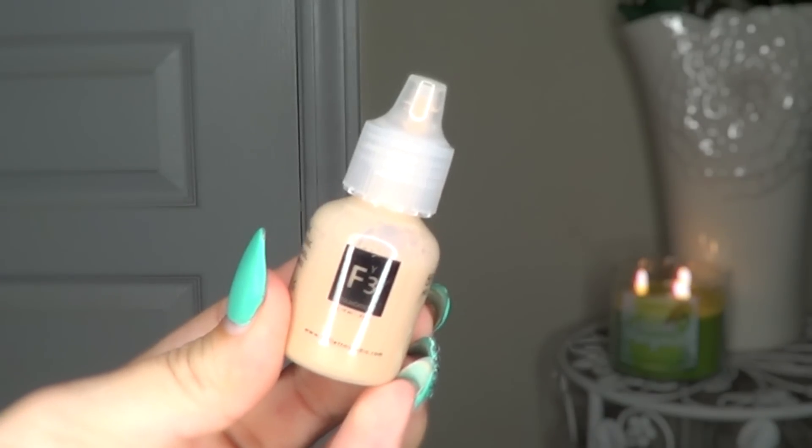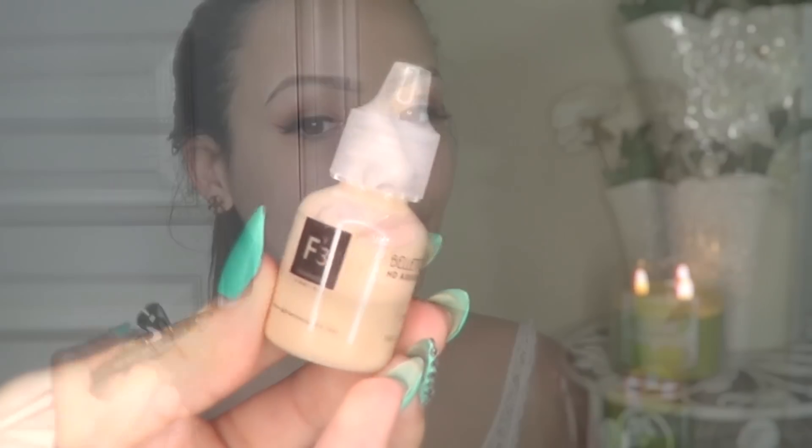I'm going to start out by using about eight drops of the shade Color Latte. Boleto's airbrush makeup is free of parabens, silicones, oil, fragrance, and so many other chemicals that can cause your skin to have a reaction. The foundation is pretty much minerals and water, but it still gives you the same coverage as a liquid foundation. I'm evenly placing the product all over my face in thin layers and building the foundation up because I have some blemishes and want full coverage.